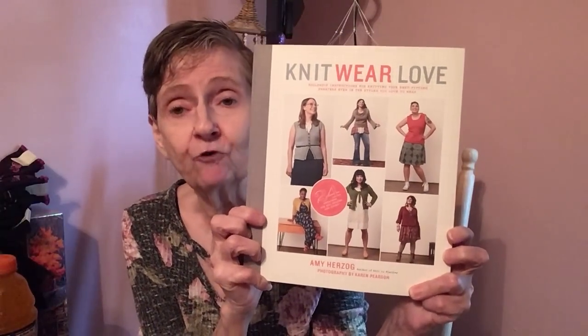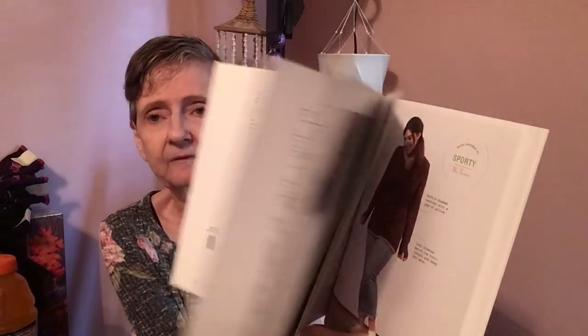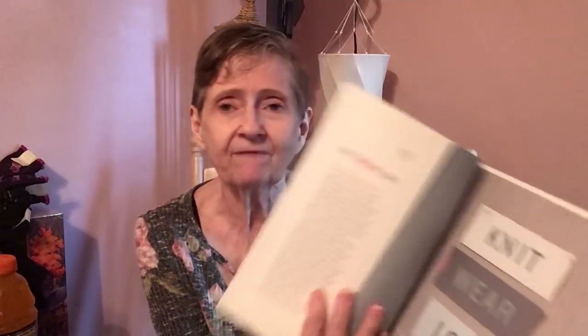Staying with books — I got this 'Knitwear and Love.' I love to knit and crochet, more into crocheting now. It tells you what kind of yarn to use, the patterns, and even what size the model is wearing — like 38 inch in DK gauge. This was $24.95 in the US.